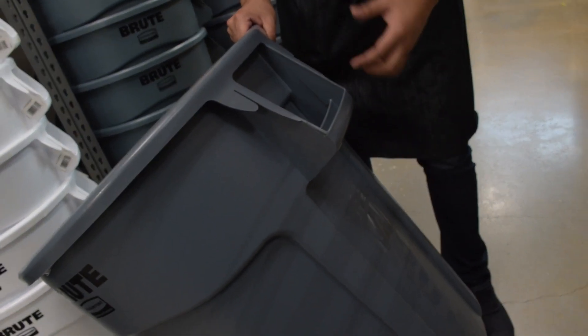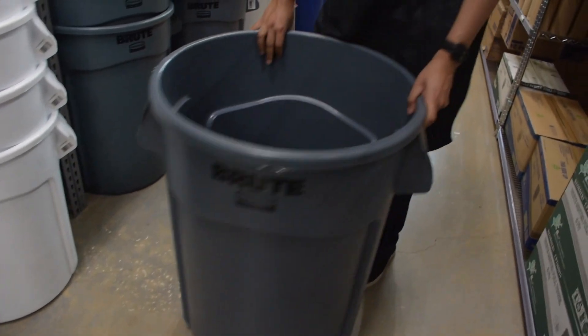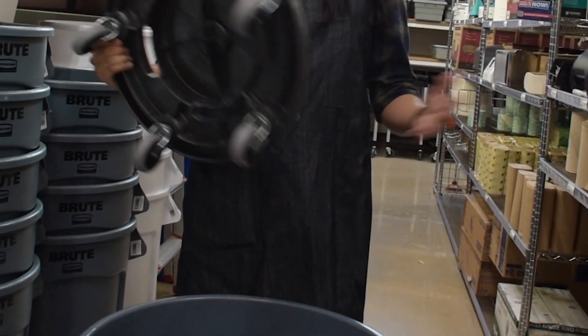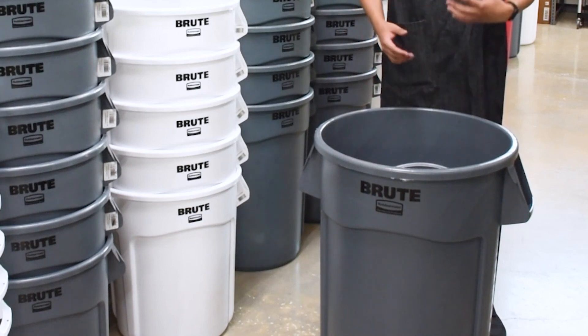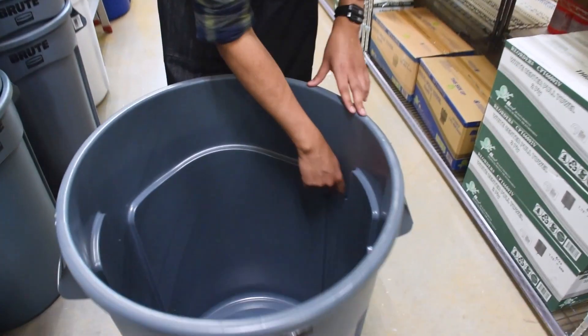So let's talk about the Rubbermaid Brute and Slim Jim trash cans. When it comes to waste management in your business, you want to make sure you have one of the most reliable trash cans when you need it. This trash can is very, very strong. It's made out of a plastic-like resin that bends, won't crack, and won't puncture as easily.